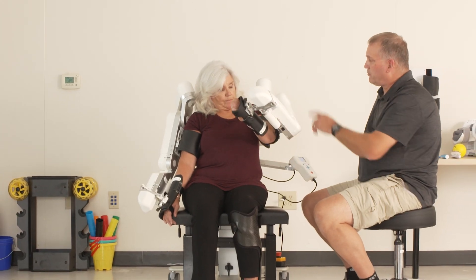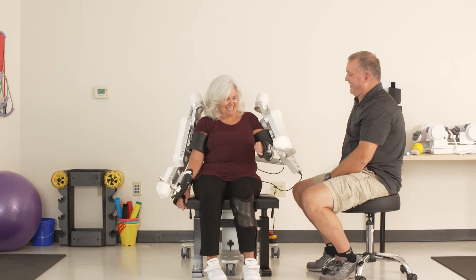Weight support mode is basically taking the weight of the human arm and minimizing gravitational effects on it.